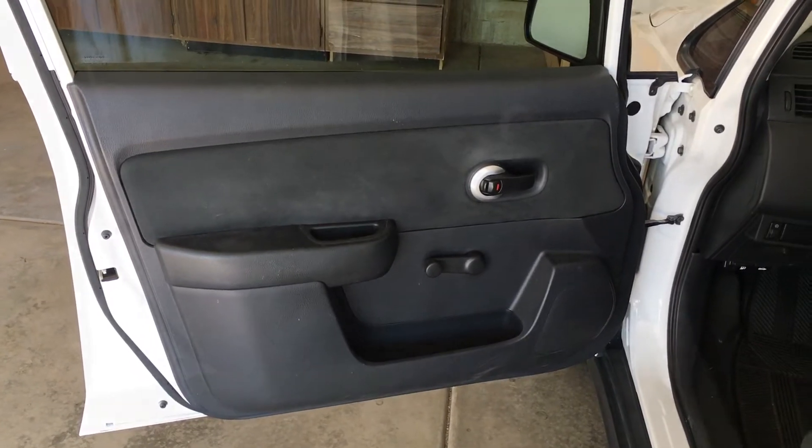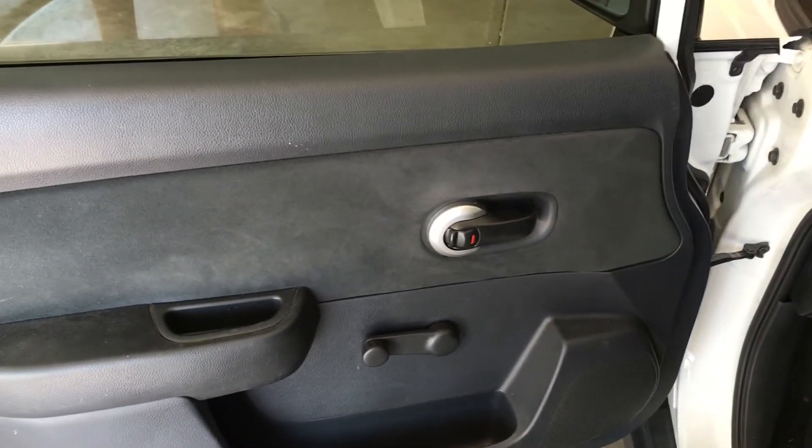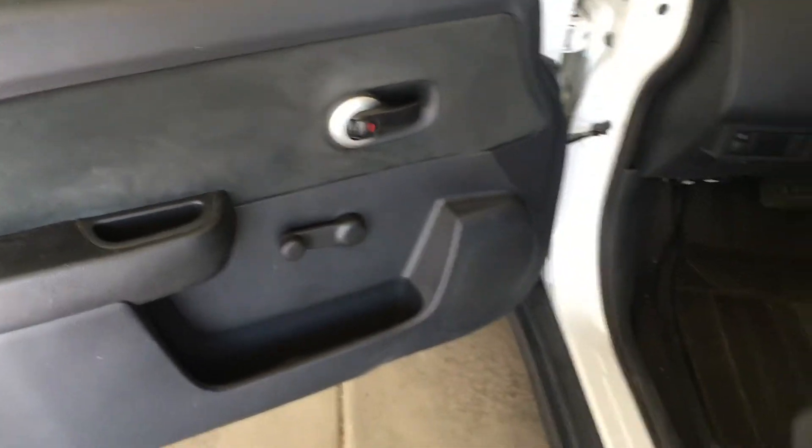ProvoBeast here doing another install today. We're going to show you how to remove the door panel and replace the speaker in a 2007 to 2011 Nissan Versa — the first generation series.